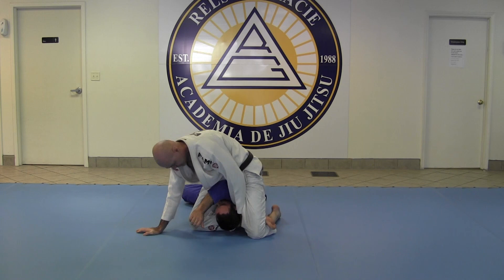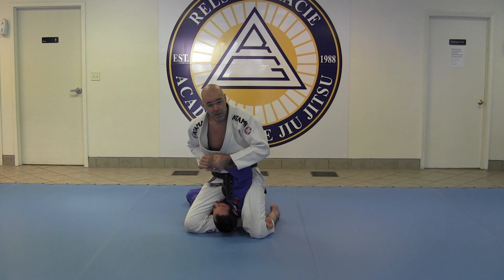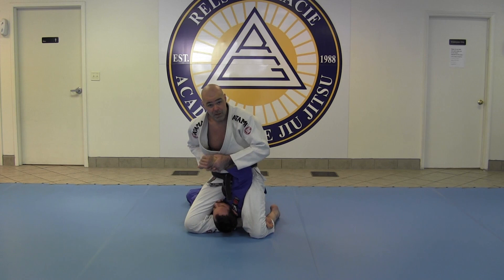It doesn't matter if his hand's in there or not — I'm going to go for the arm. So I'm going to pull the arm up here. I want to make sure the palm is up. If it's here, he can bend the elbow outward. So I want to turn his palm up like this, bring it right to my chest, and very gently raise my hips.